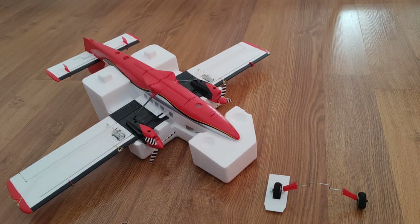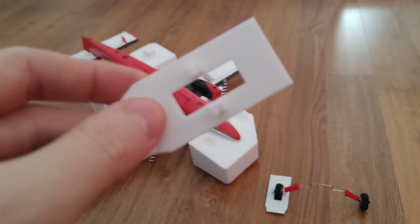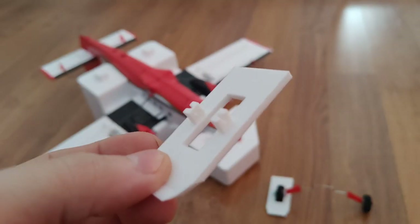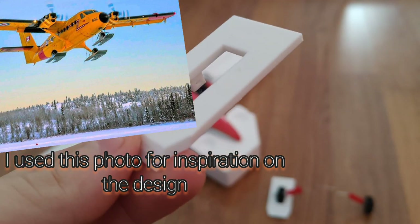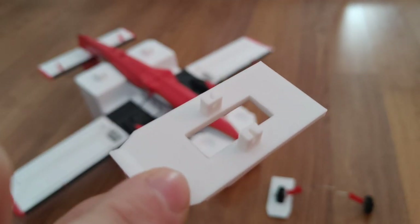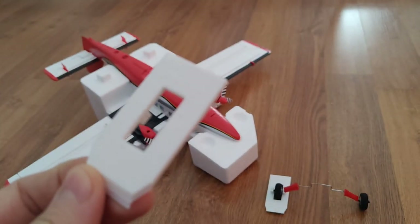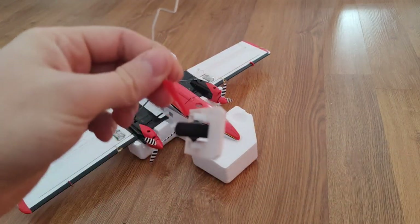Hey everyone, thanks for watching. I'm Alex, this is AMRC, and today I'm going to show you what I was able to design for the UMX Twin Otter — and maybe it can work or be adapted on other UMX planes or even larger ones. I designed these 3D printed skis that allow you to keep the wheels on while using them. They're printed out of regular PLA on a basic 3D printer with 15% infill, and they weigh just four grams each, so for three skis you're adding 12 grams total to the plane. This is one installed on the main landing gear.